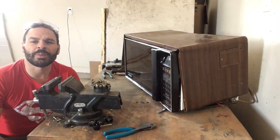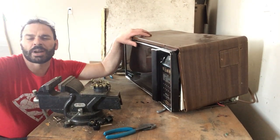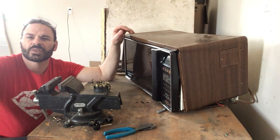Hello scrappers and planet lovers, Tin Man here with another video. So today what I want to do is take apart this old microwave. Found it on garbage day; unfortunately it doesn't work.